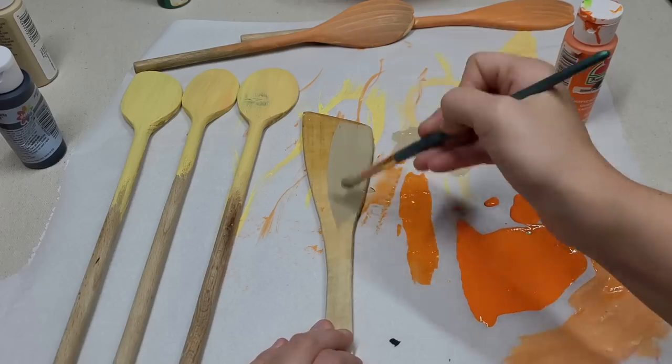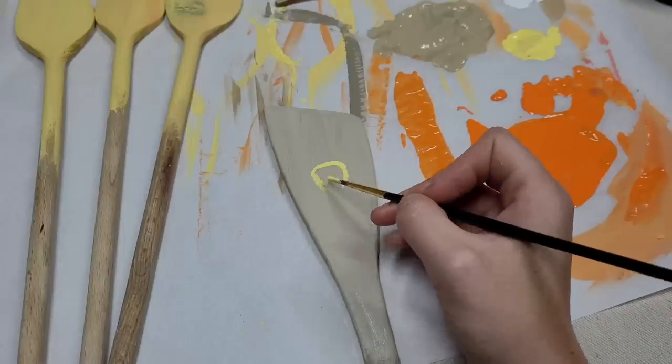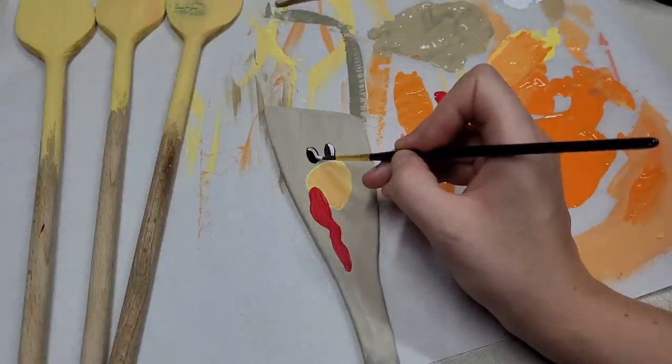After the spoons are all painted, move on to the spatula. I'm using an off-gray color, and after the gray has dried, I'm going to start painting on a beak. After the beak has been painted, you can go and paint your gobbler, and then paint some eyes.